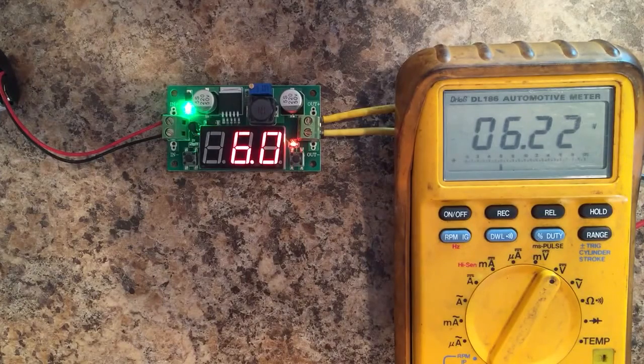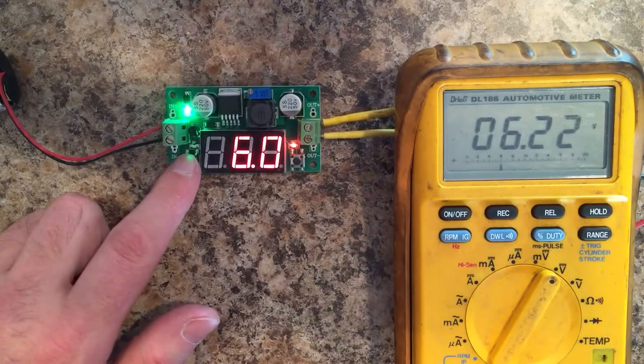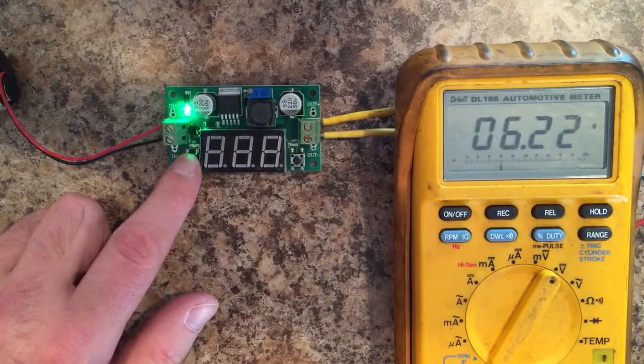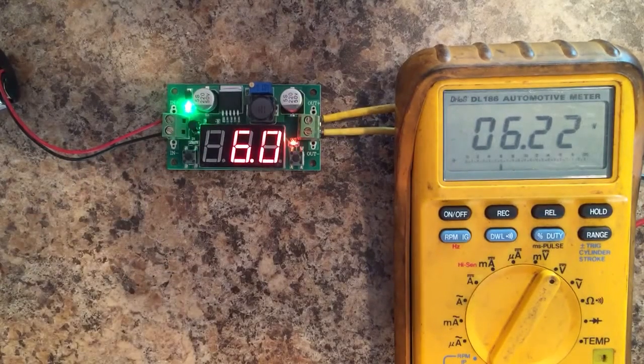A few things I forgot to mention: when you shut the display off, this button only shuts the display off. So if you shut the display off, it's still outputting voltage — it just shuts the display off, which will reduce the amount of current the unit is drawing. Also, the chip itself is overcurrent protected and has a thermal shutdown. So if the chip overheats or there's too much current drawn, it will shut down and protect itself and won't be damaged.